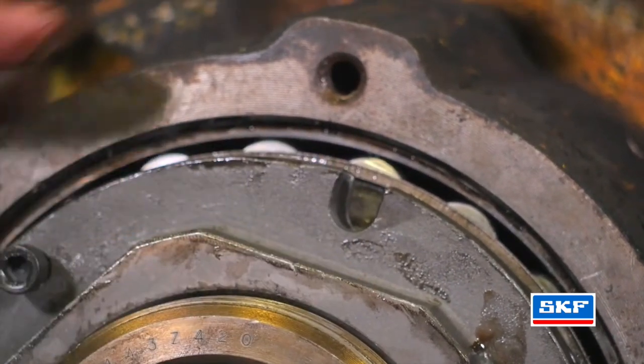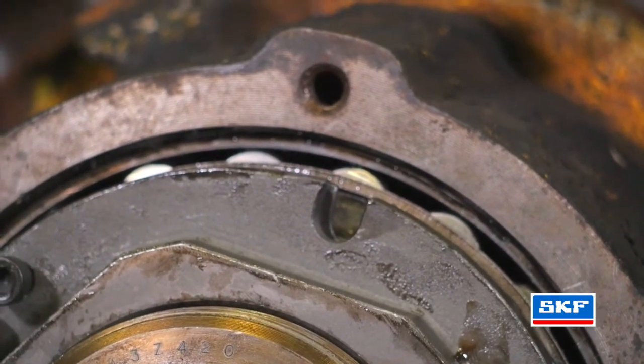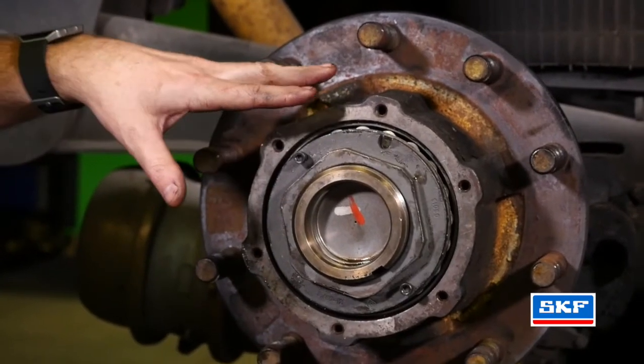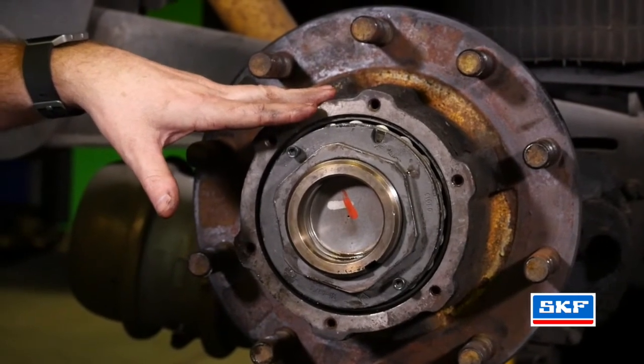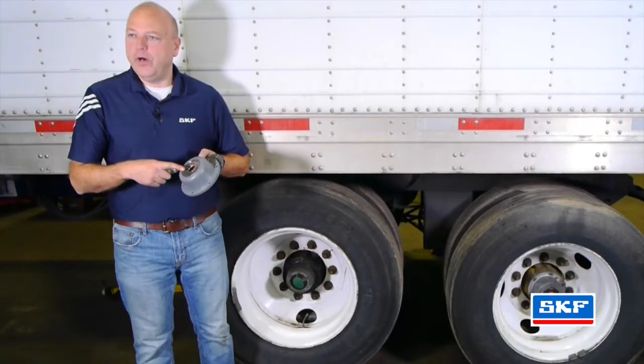Once you've properly aligned it, set your set screws to no more than 43 foot-pounds. After your adjustment is completed, verify your end play with a dial indicator. After you put the wheel end together, make sure you torque the hub cap bolts to the proper torque, fill up the oil to the proper level, and install the center plug.